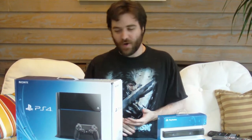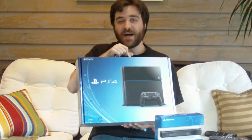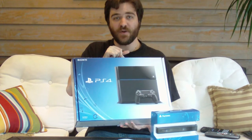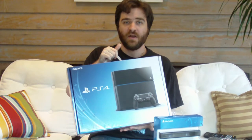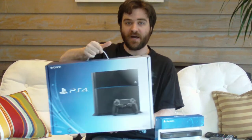Thank you for the PS4. Today we're going to be unboxing this beast. This is the 500 gig model — this is the only model that's available. Maybe in the future, a couple of years from now, there'll be one terabyte models and things like that. But for right now this is the 500 gig model, the launch model.